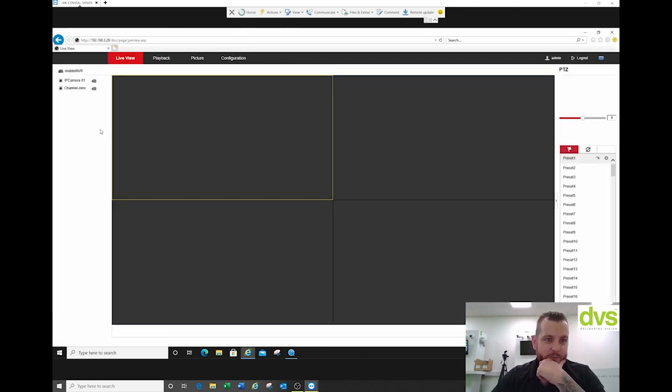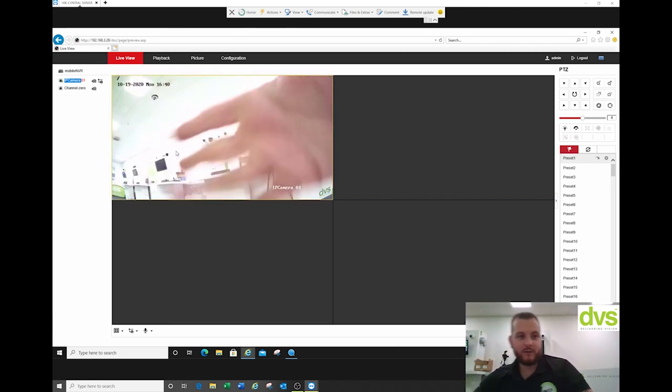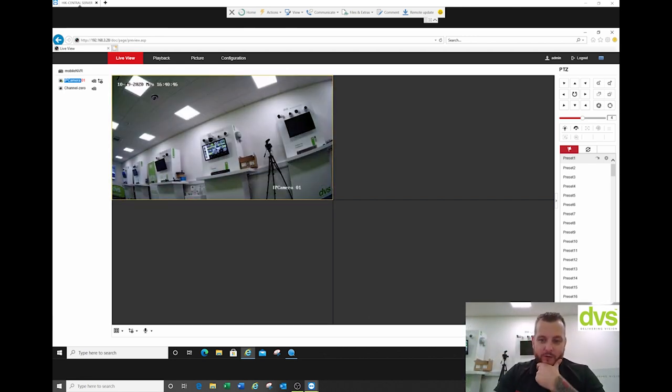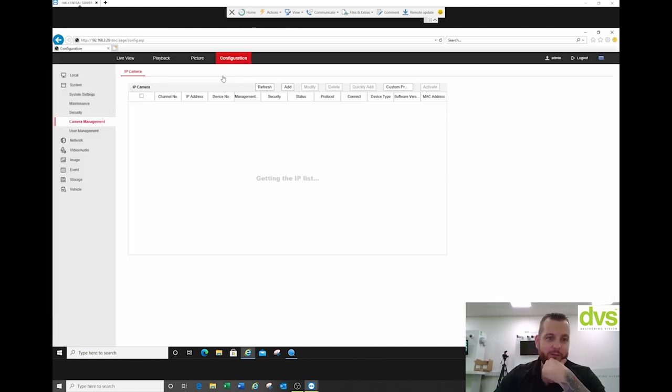I've got a hyperlink so I can click on it and go straight to that camera. And if I go to live view, you can see there's the camera there — got my hand in front of it. So we've got the camera added and you can do that for up to four cameras through that method. Very, very simple to do.